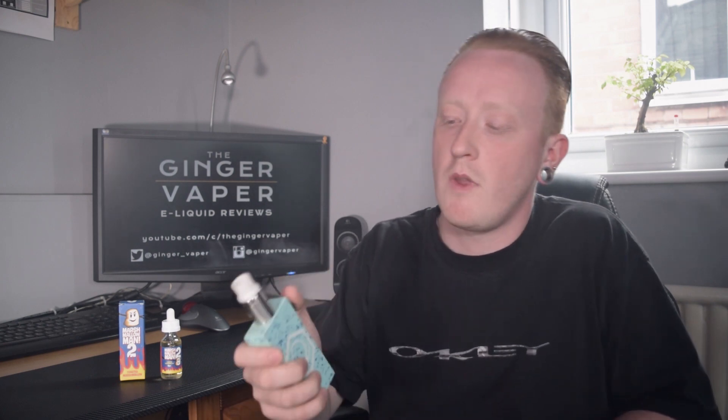This is just got it all — it is epic, it really really is. I knew something good would be coming from the Marshmallow Man line, and I'm glad this is it. This is a good second chapter for Marshmallow Man. It's great, it's fantastic — I'll be buying lots of it, just like I did with the first one. Well done, Marina.